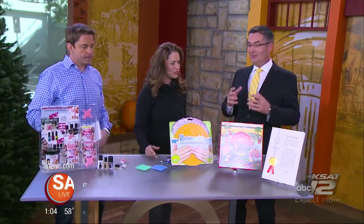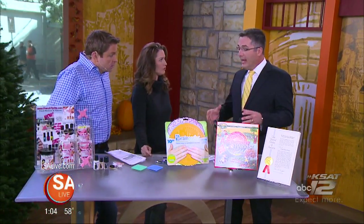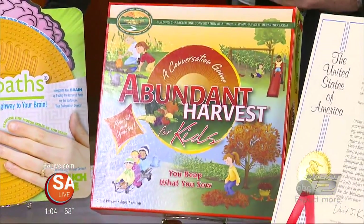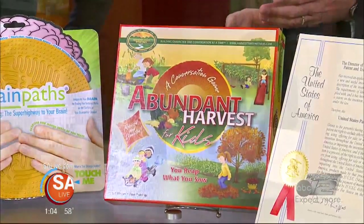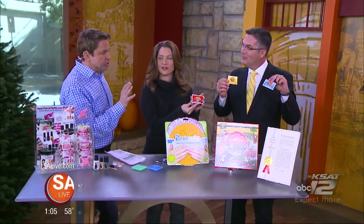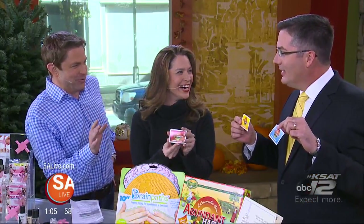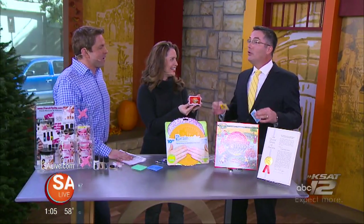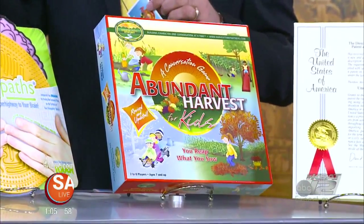Next we've got Abundant Harvest. This is a board game. The great thing about Abundant Harvest — there's actually a series of books — it teaches young children and their parents to make good decisions and build the character that's going to lead them into life before they get into a situation they don't know how to act on. As a dad, the best advice does not come from the Disney Channel and these smart-aleck kids.